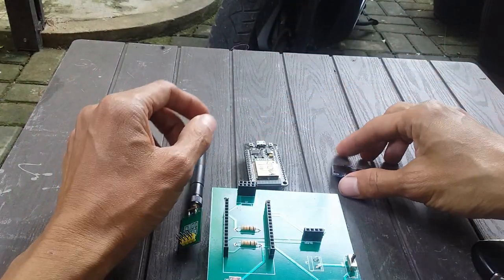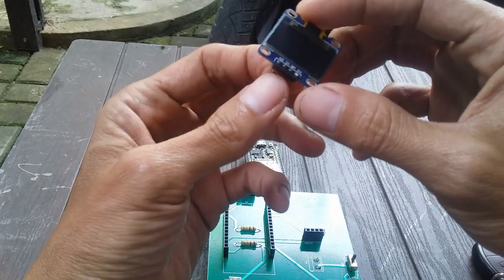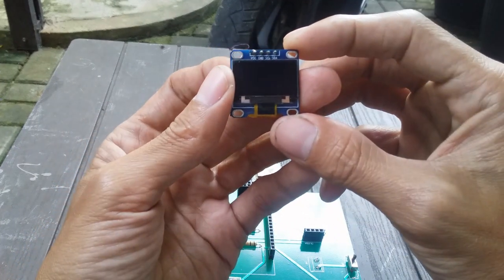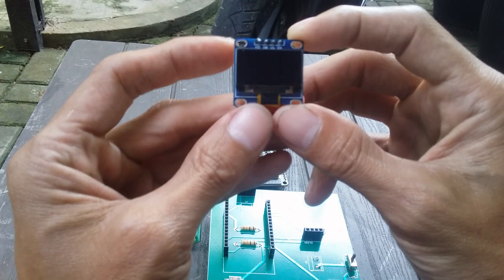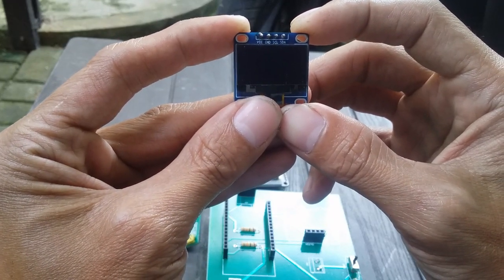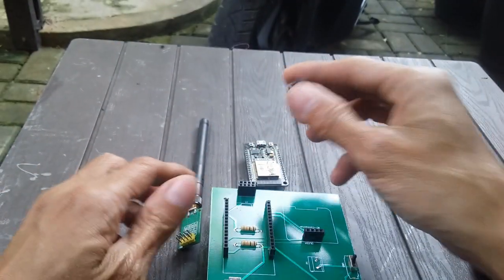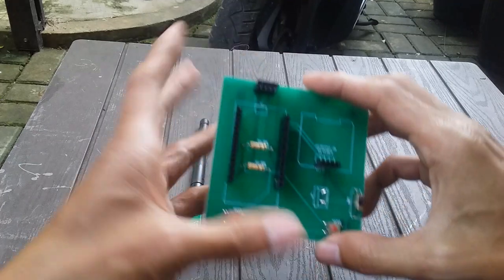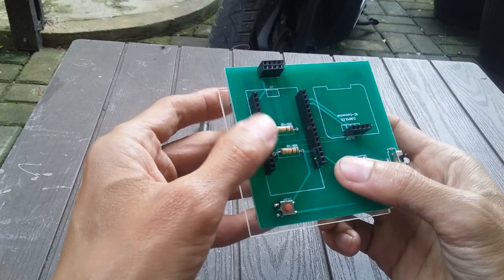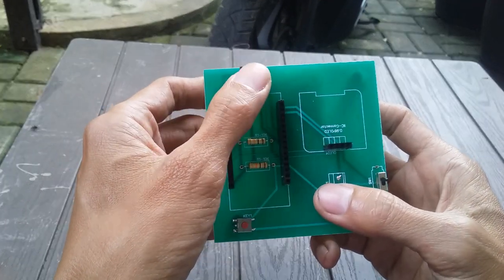Kemudian ini OLED-nya. OLED-nya juga harus diperhatiin, susunan pin-nya adalah: paling kiri itu VCC, kedua adalah GND, ketiga SCL, keempat SDA. Ini juga harus cocok karena nanti kita tinggal plug and play. Gue pakai soket di sini biar bisa diganti-ganti, kalau misalnya microcontroller-nya rusak gue tinggal ganti, dan ini juga sama bisa dibuka-buka.